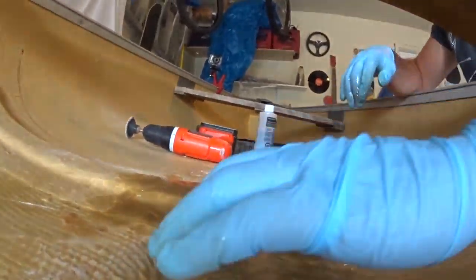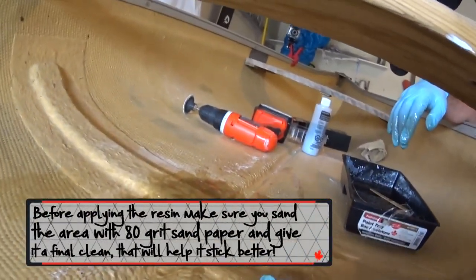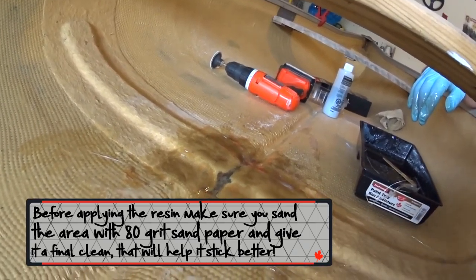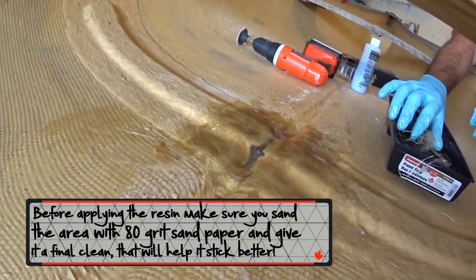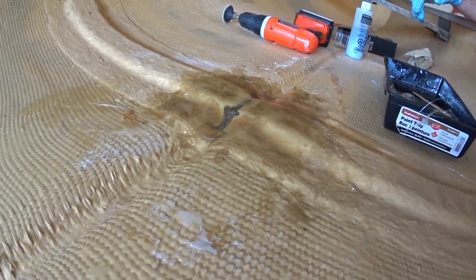So Ryan, how's your resin going? Oh, it's so resin-y. Resonates real well with me. Looks really wet. Yeah, I probably overdid it a bit on the saturation, but it looks good though. Yeah, this will be totally fine.